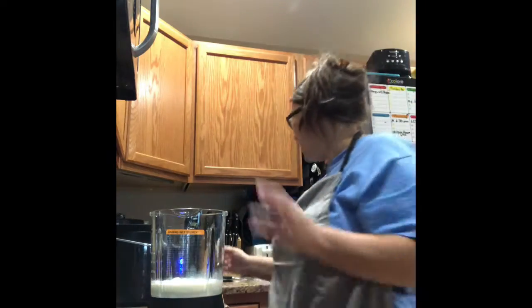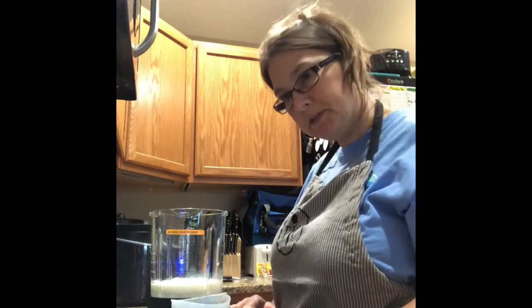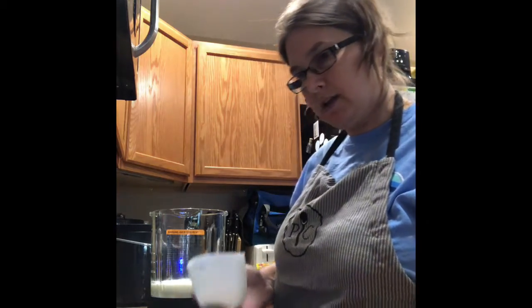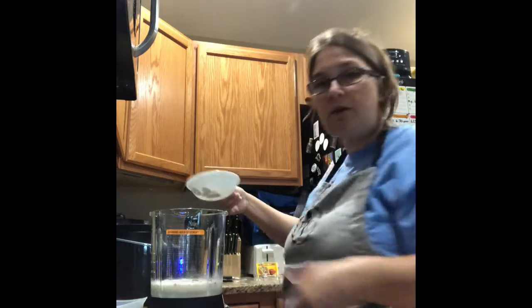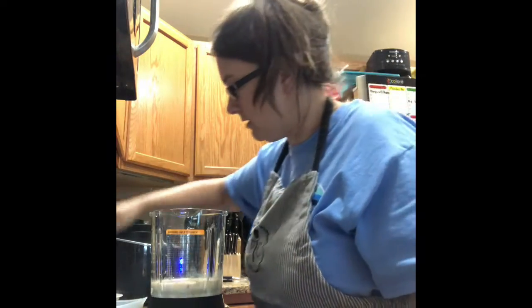I also already pre-measured out the taco seasoning. You just use a teaspoon of taco seasoning, some salt, and black pepper. So I measured that out and now I'm going to put all three of those in. And then I have some jalapeños that I'm adding, and I'm also going to add a clove of garlic. So I just put all that in.